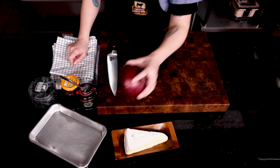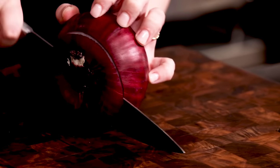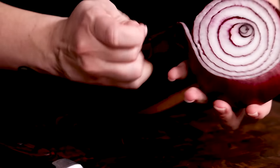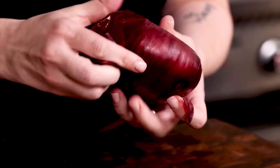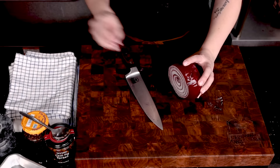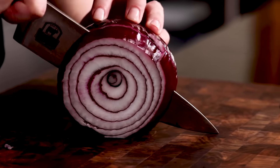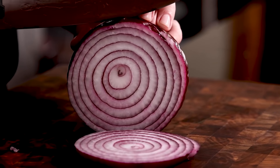Before we head to the grill let's get our crisp red onions sliced and ready, and let me tell you there is nothing like a freshly grilled red onion. The natural sugars in red onion help them caramelize beautifully on the grill with little effort. It's such a perfect flavor for this burger combo.